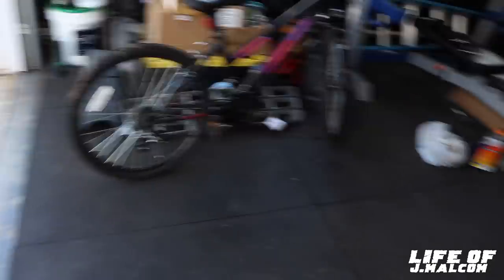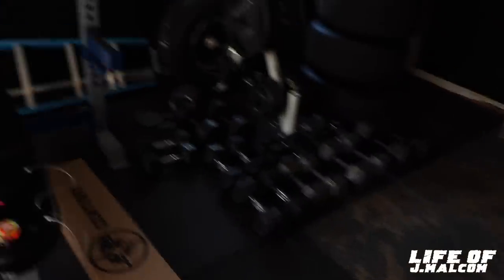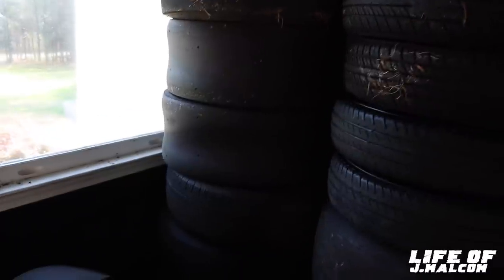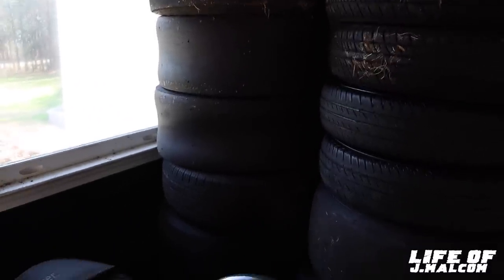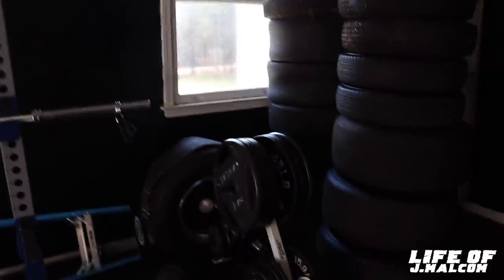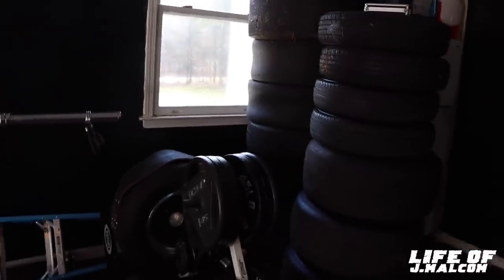I cleaned the garage up, man. Got the tires all stacked up like they supposed to be. Tires removed. I need them hard tires for Dolo — I need to put those tires on Dolo so I can go get alignment done. Take the wheels off for a couple days, go get alignment done, then put them back on.